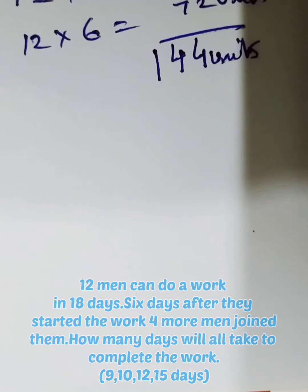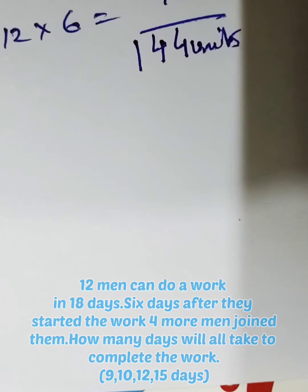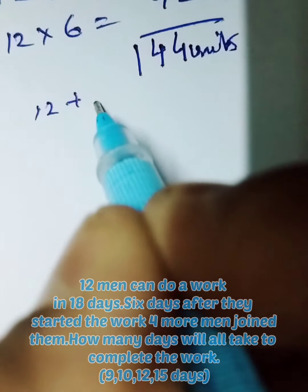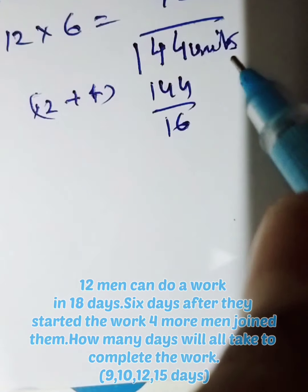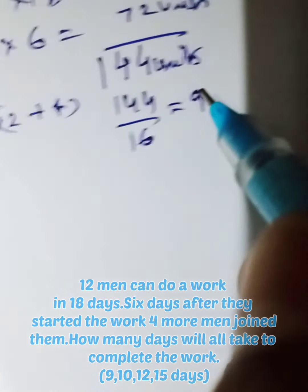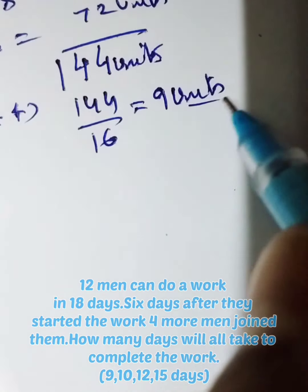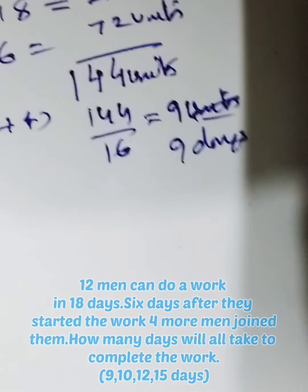12 men can do a work in 18 days. They work for six days. Four men joined them, so 12 plus 4 is 16 men. So 144 units divided by 16 people — they take 9 days. So total time taken for the remaining work is nine days.